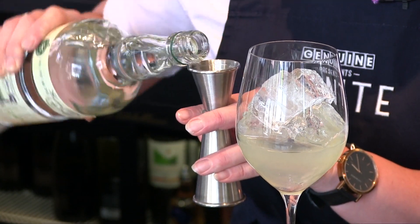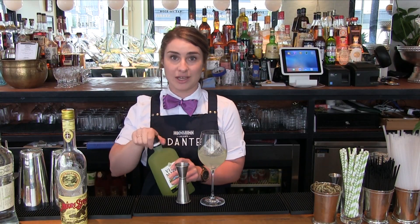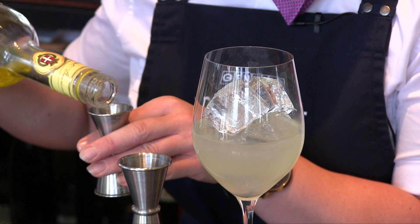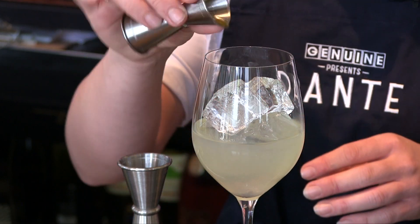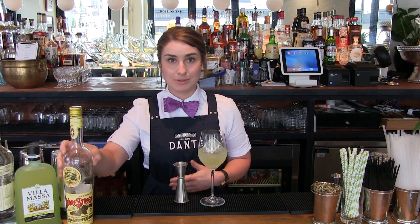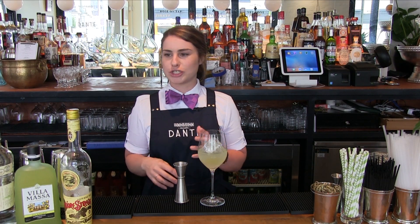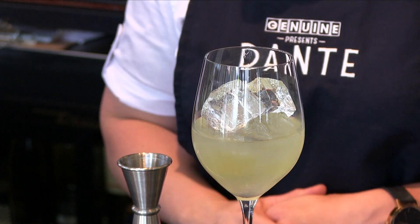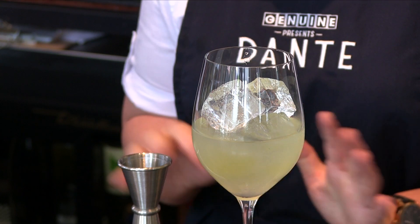Next we're going to do half an ounce of gin — for this we use Afford's gin. We're also going to put half an ounce of limoncello in here as well. Then we're going to add just a little dash of strega. Strega is a really interesting drink — it's a form of an aperitif, an amaro that is specifically Italian. It has a very strong gentian flavor, so it definitely has a really bitter herbaceous element. If you prefer, you could add just a little dash extra of limoncello instead.